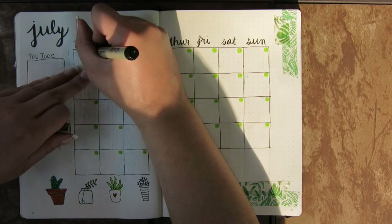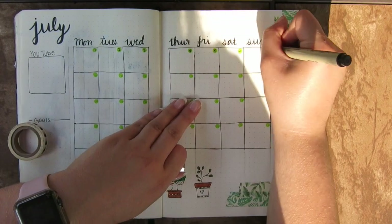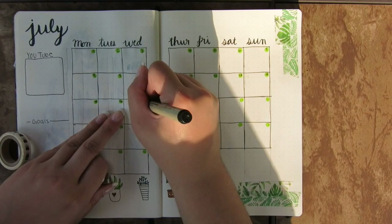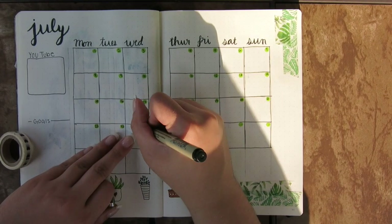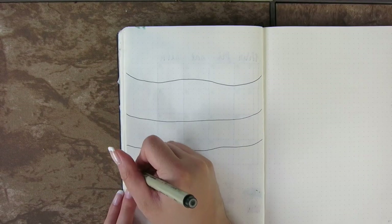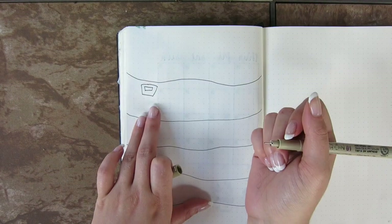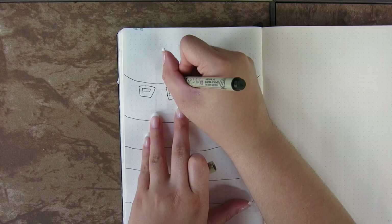If you're not somebody who doodles a lot, looking up doodles on Pinterest for whatever theme you want is really helpful for inspiration. I was never a doodler in school so I had to learn, and Pinterest is really helpful whether you're just starting out or want to improve your bullet journal doodling.